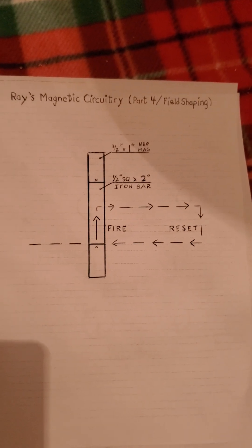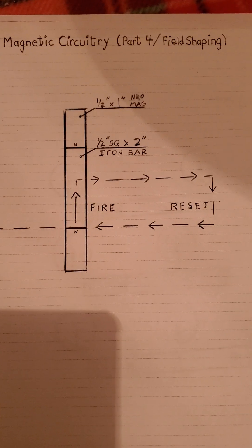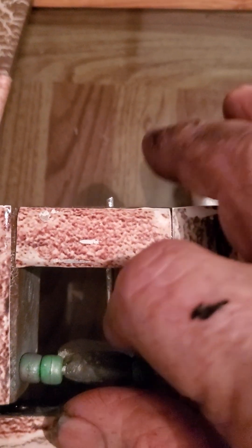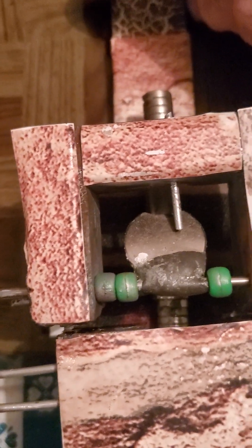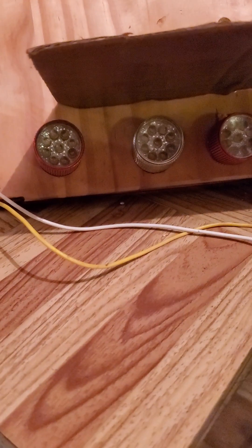Watch the action one more time. This is Ray's Magnetic Circuitry, Part 4, Field Shaping — we're actually shaping the fields to our advantage in my over-unity research. We are not engaged, so we'll go ahead. We know there's very, very little force to engage it. About 14 ounces, 12 ounces we had — it's up in there. So this is my strongest design yet.